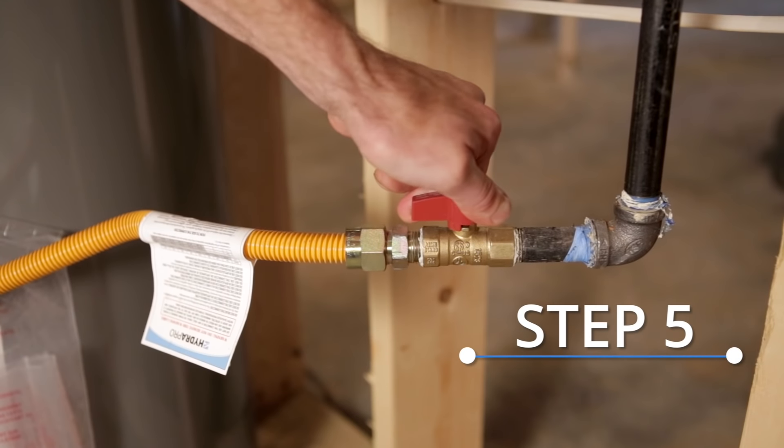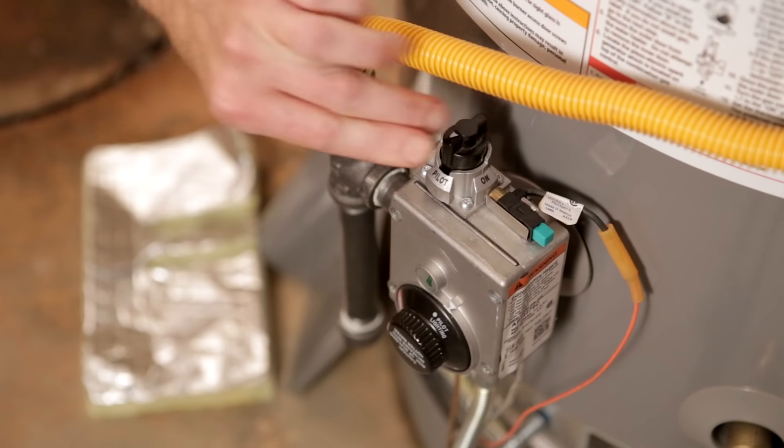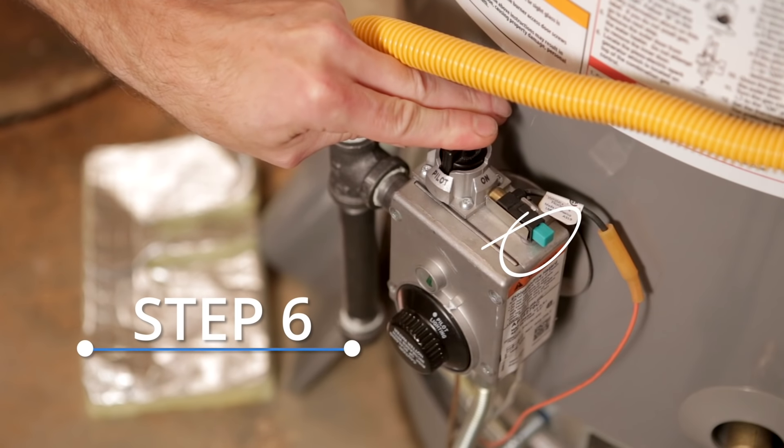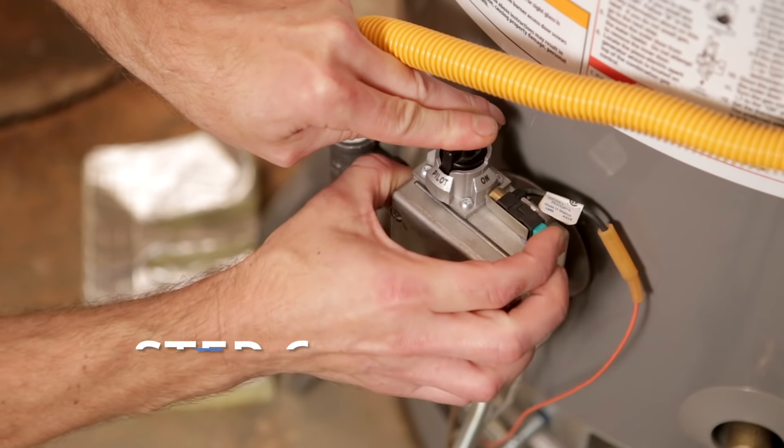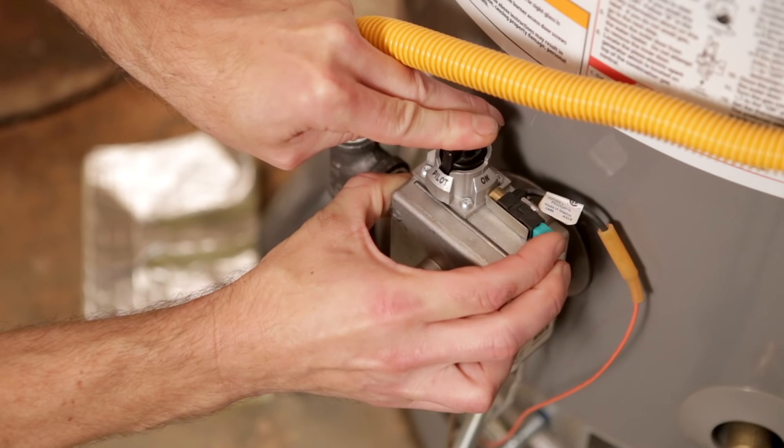Rotate the gas shutoff valve back to the open position and turn the gas control knob to the pilot setting. Press down the knob and click the green button at the same time until the pilot light is ignited. Continue holding for one minute after it's lit.